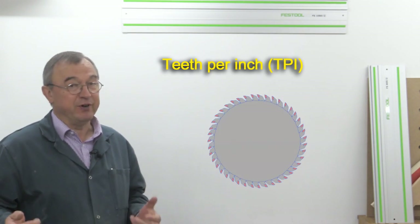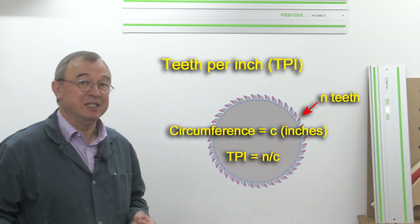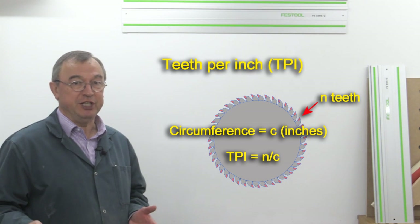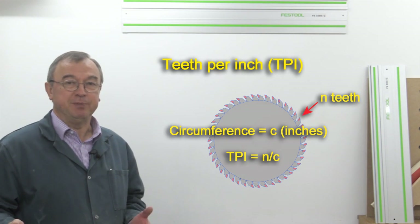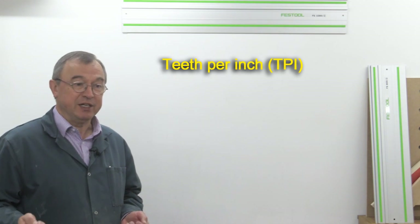The principal difference between saw blades for us mere mortals is the number of teeth per inch. There are other very clever things which are done to saw blades to make them cut even better and to make them run more smoothly, but I'm going to concentrate on teeth per inch.